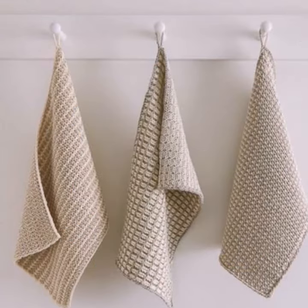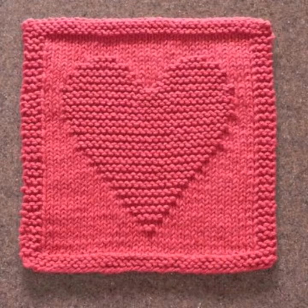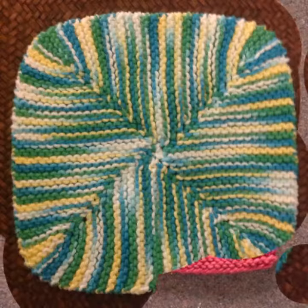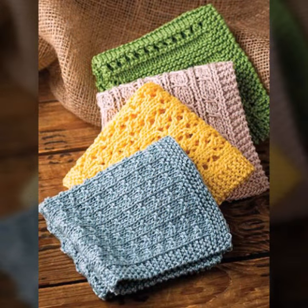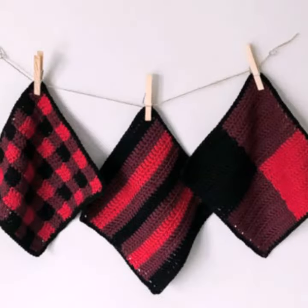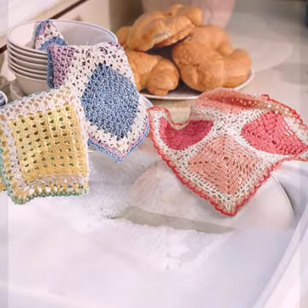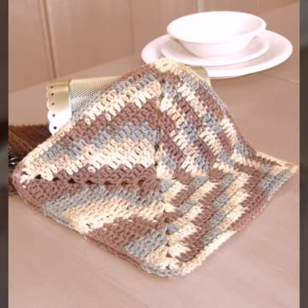Beautiful designing. Most demanding crochet collection. Beautiful kitchen ideas. Some are light colored, dark color, color contrast, plain color ideas, multi colors, rainbow colors. Beautiful crochet style handmade knitting variety.